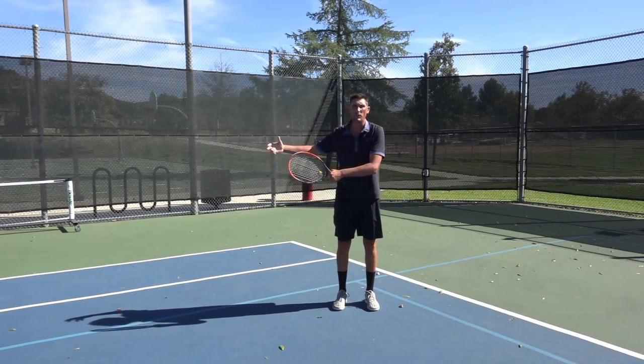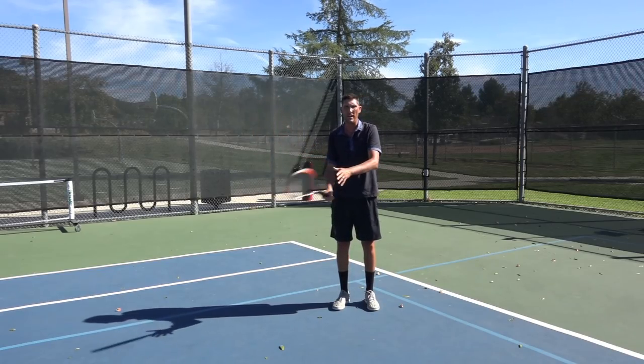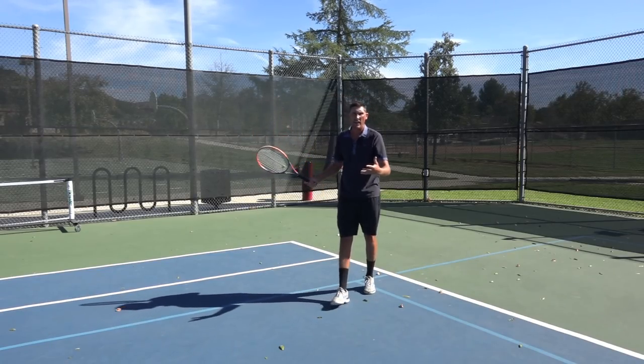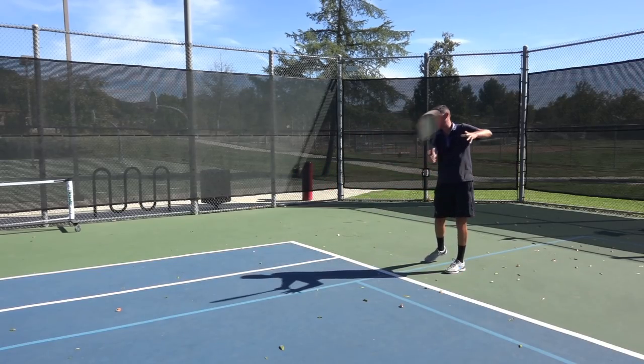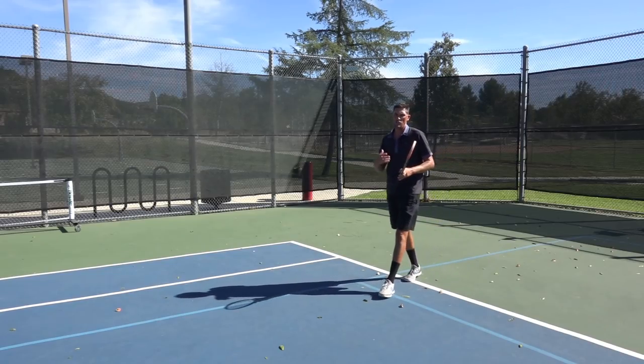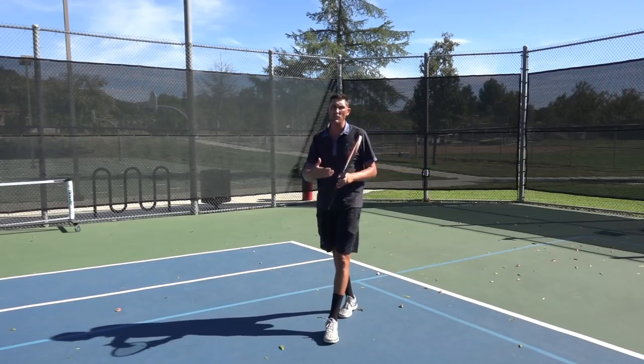At least half of my returns to my forehand side, there is no grip change. And if Mark happened to put a ball near my body and I stepped around it a little bit, still no grip change. So my suggestion is go out and try that first.